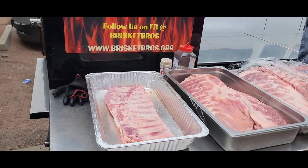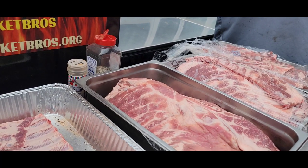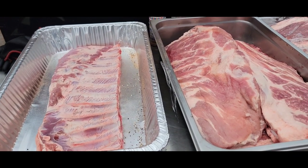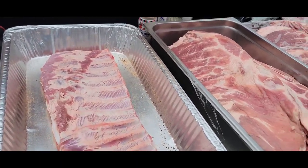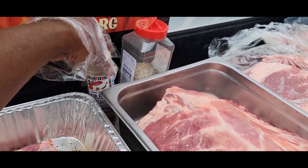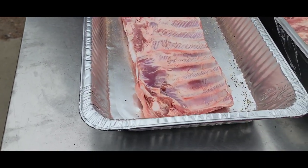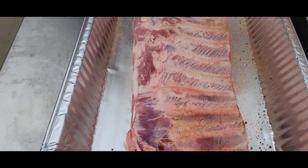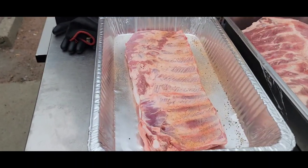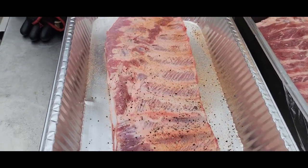Hey, I got some ribs already on top — just two racks. A friend of mine asked how I season my ribs. I keep it simple — a little bit of water, no mustard whatsoever. I'm going to use just a little bit of rib rub just to give it a tangy taste, and that's it. I don't go too heavy. Spread it around, then come in with my salt and pepper and a little bit of garlic — going really light because of the salt content in the rub.